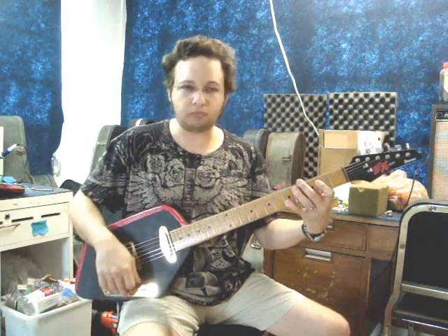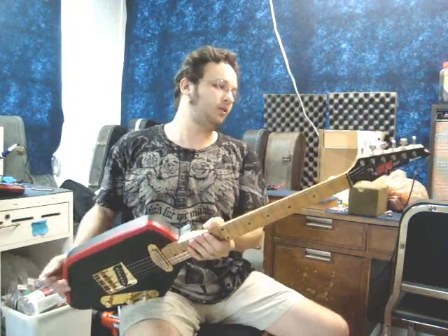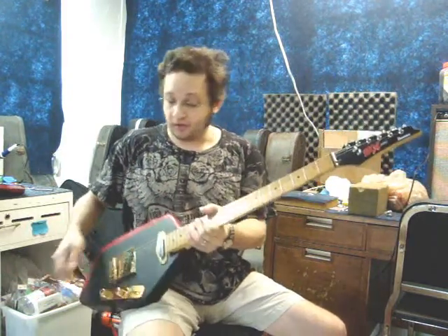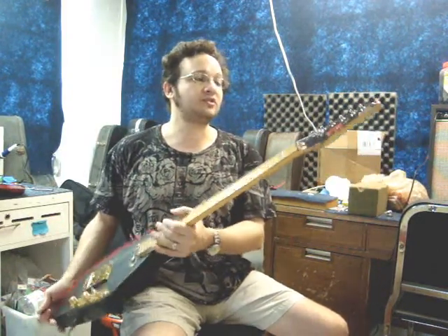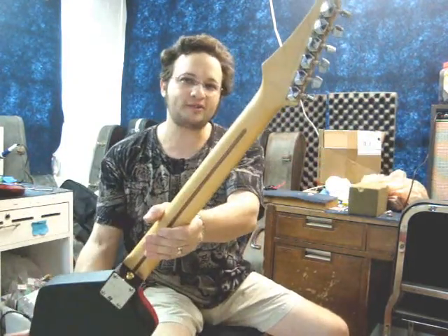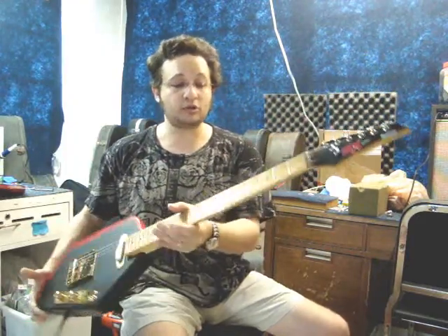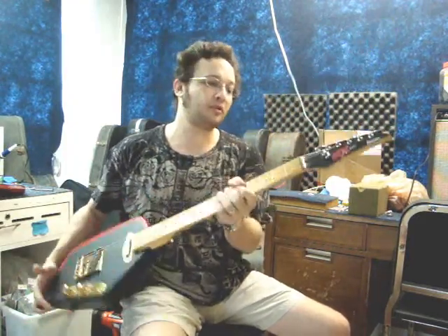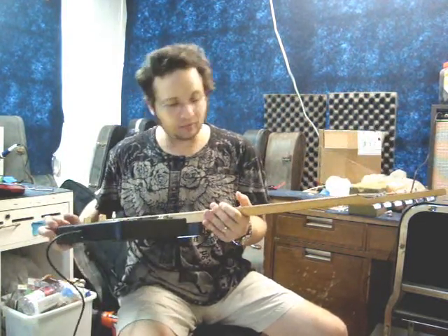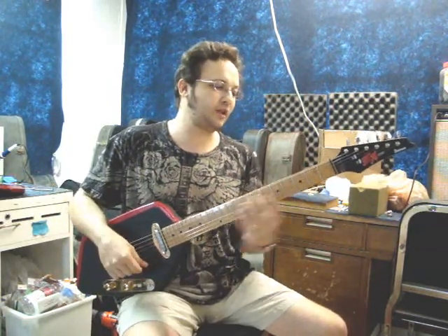I'm actually pleasantly surprised by how this guitar came out. It's fun — a couple of cheap components and you can make a nice playing instrument out of it. It's interesting because the EX line was the lower end line of Ibanez, but it's a one piece maple neck with the truss rod on the back and a separate maple fingerboard, and it's got a nice amber hue to it, so it has somewhat of a vintage look. But it's a flatter board, so it plays a little more modern. It's a nice blend of things.